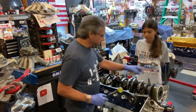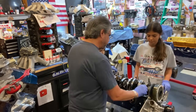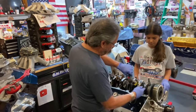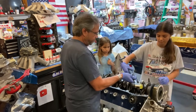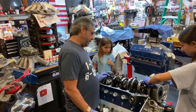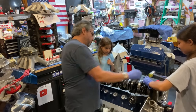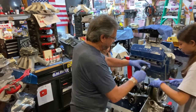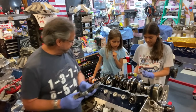Let's take a look at this number one main cap. We're taking off the main caps — give it a little whack and pull up on it. We're looking at the bearings to see how bad they are. Actually, they're not even that bad, really.